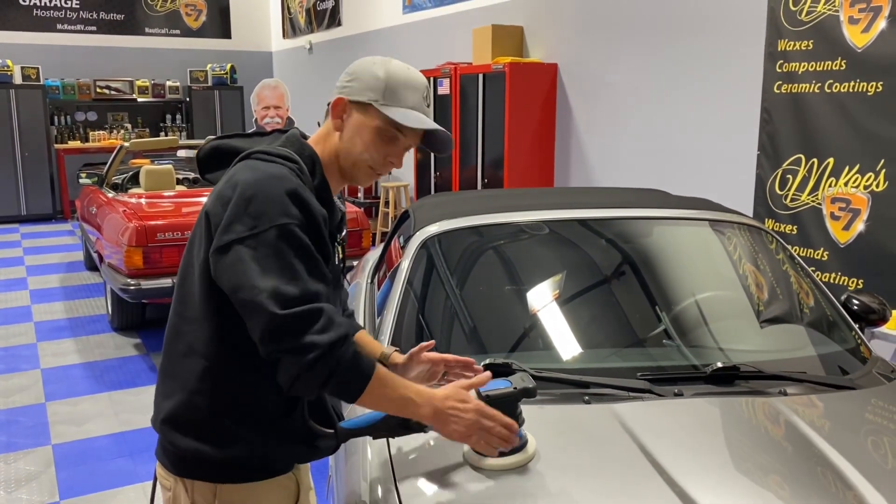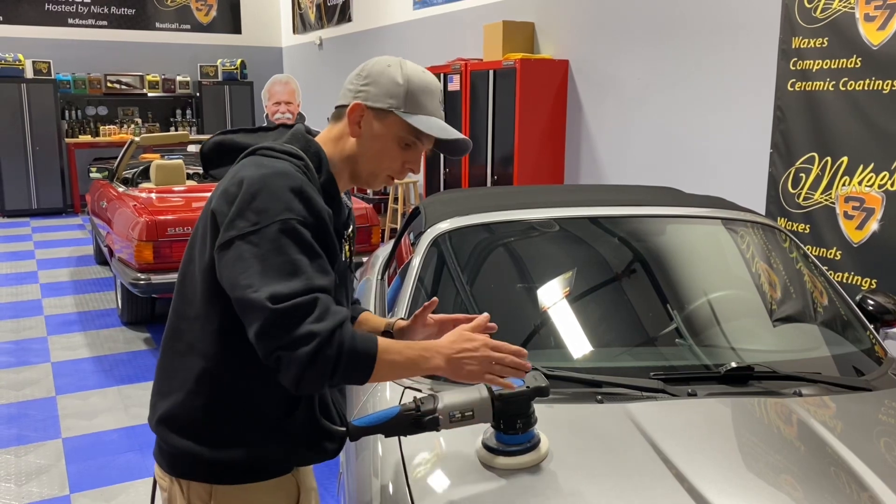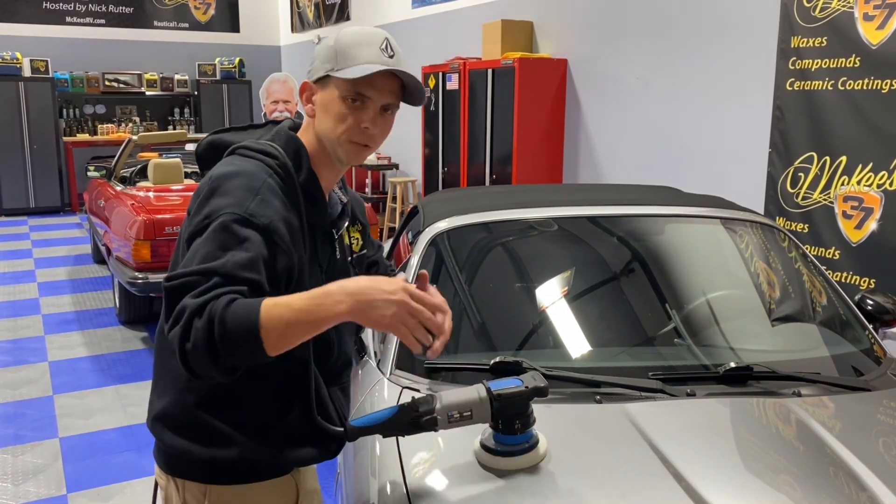Another advantage of the 21mm orbit compared to a standard dual-action polisher is you cover a much larger area. So instead of working on, let's say, a 16 by 16-inch section, you can cover a larger area, which saves you time.